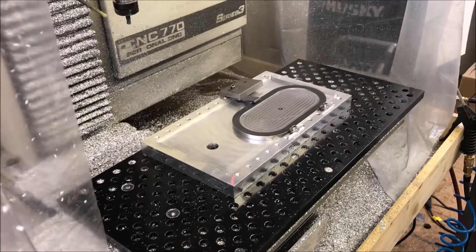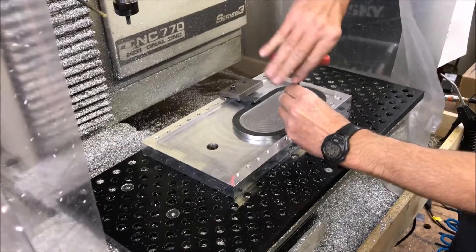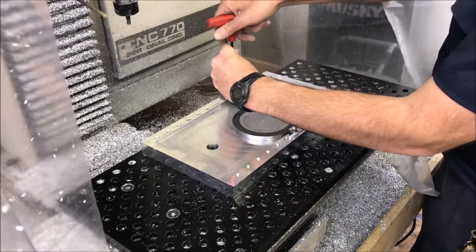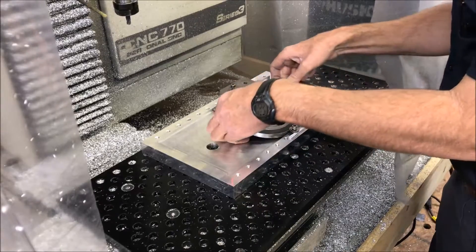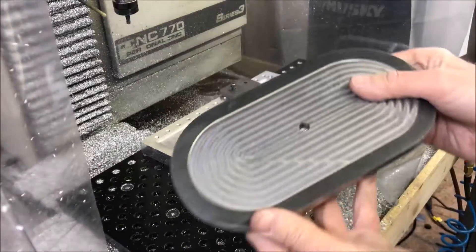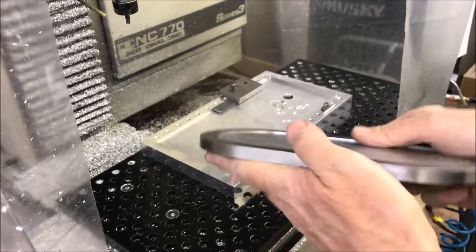Well there it is. Check this thing out here. The Mickey Mouse clamping seemed to work. There it is. Turned out pretty good.